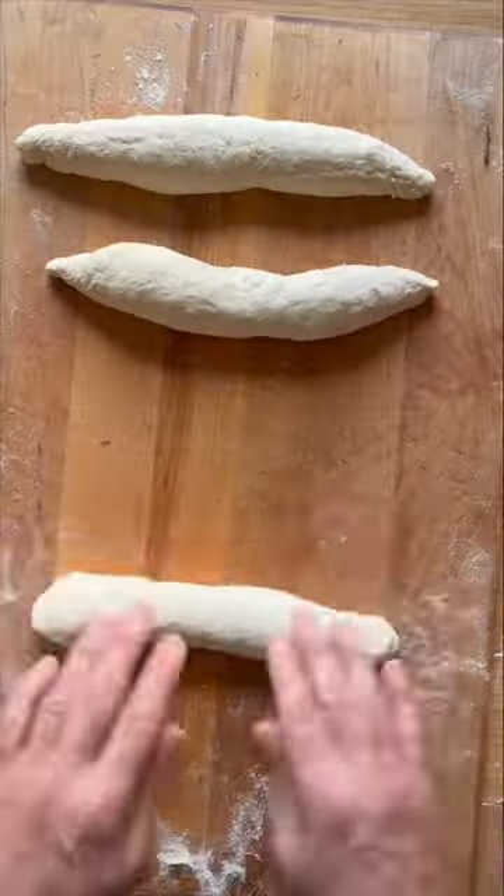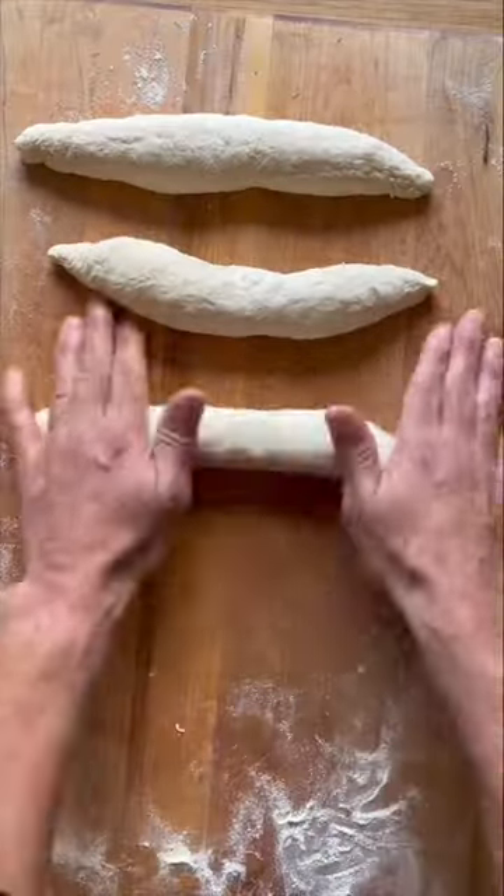Next, we're going to roll them out. Press and roll from the center to the edge, just like this.